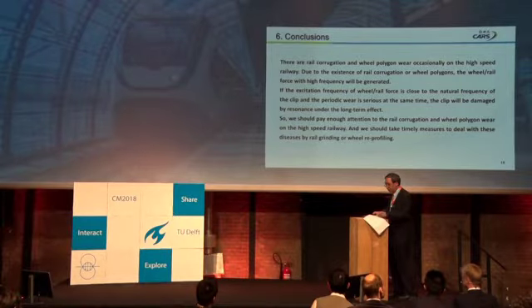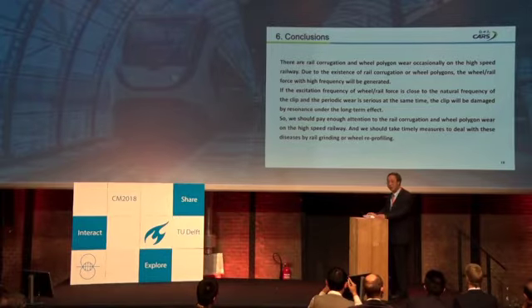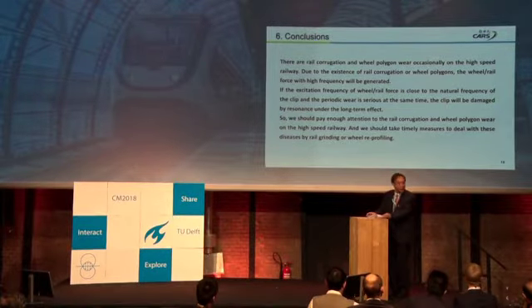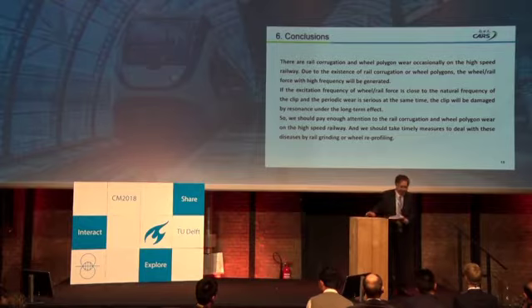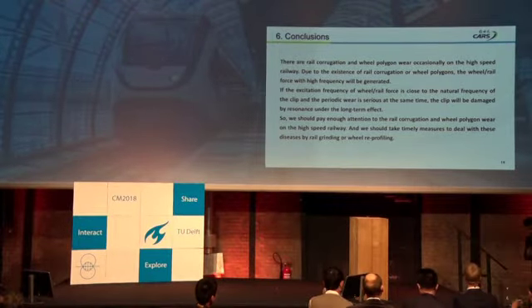In conclusion, rail corrugation and polygon wear cause high-frequency excitation that leads to clip damage. I'm sorry, time is up. Thank you very much.